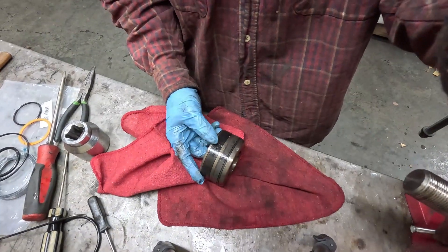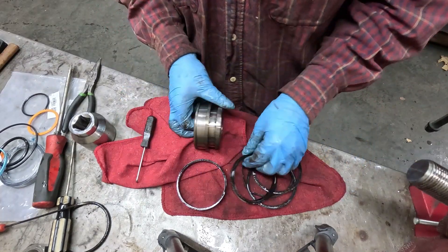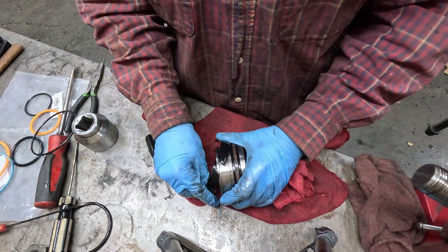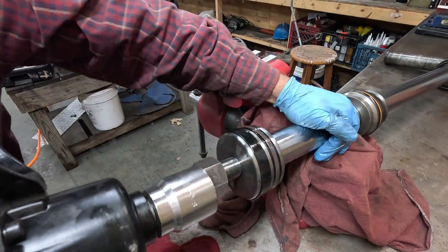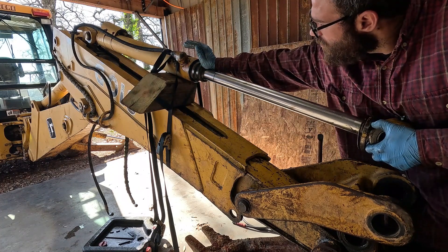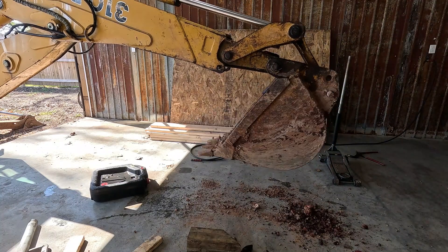Now for the easy part — we're going to pull the seals off the old piston. The new piston seals are pretty simple to install and go on easy. Before installing the rod assembly back into the cylinder, you want to look the cylinder over real good for any scoring that would damage the new seals. The snap ring and nut are way easier to install than they were to remove. You'll lose quite a bit of fluid after doing this job, so after you've cycled the cylinder a few times you want to check the reservoir.